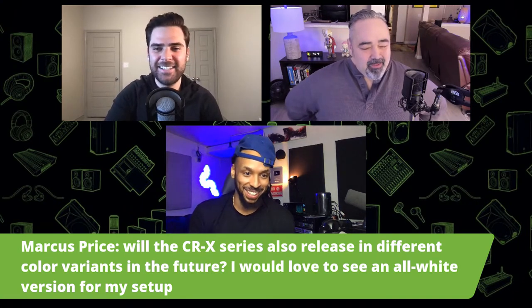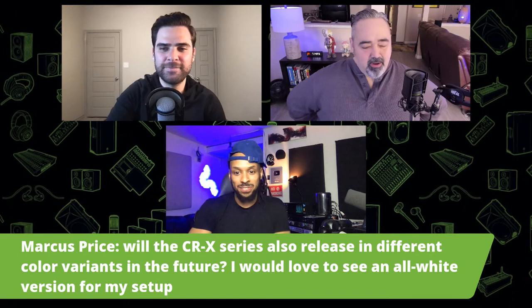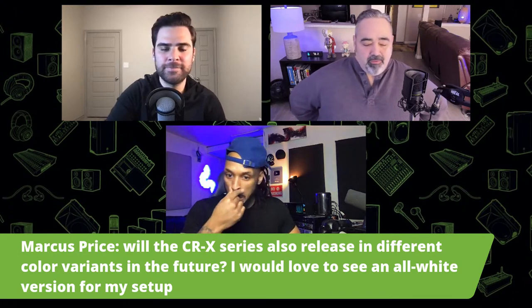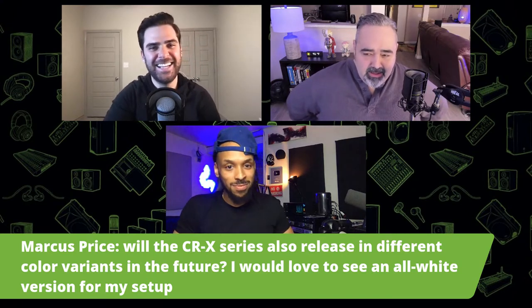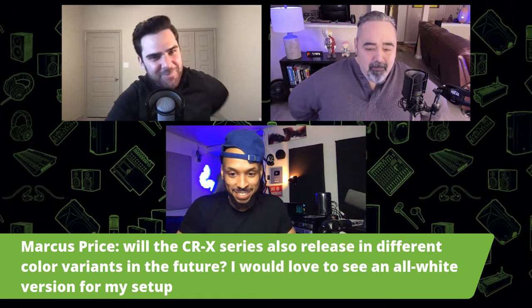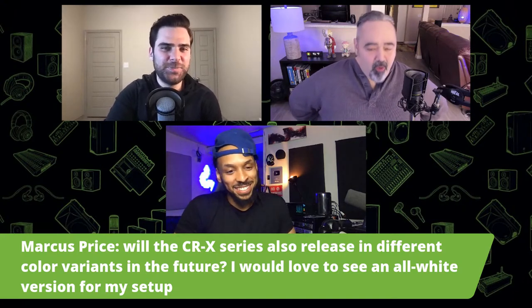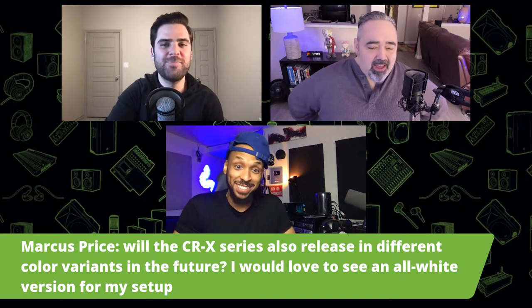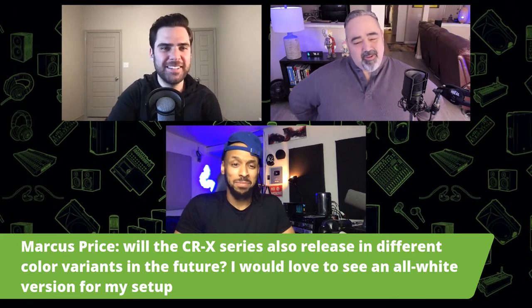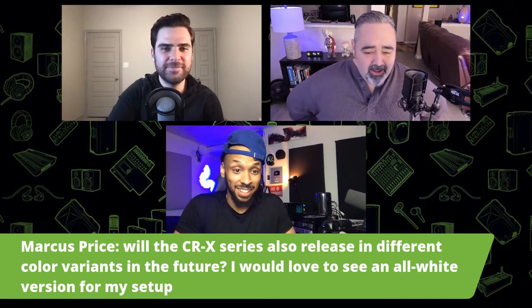Marcus Price wants to know if the CRX speakers will release in different color variants in the future — he'd love to see an all-white version. Marcus, it is so funny you say that, because Mackie actually sells direct to consumer and we have an all-white set and an all-green set, like a gamery kind of look. Those are available on our website right now at Mackie.com. Pull the trigger! That green set sounds fire.